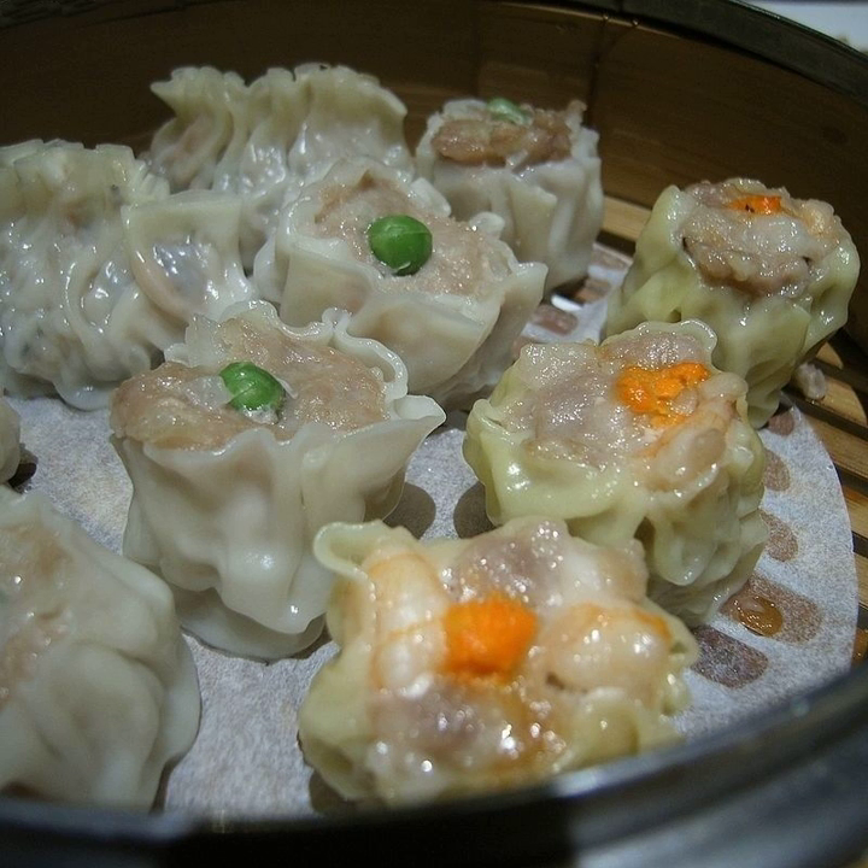Shanghai Shaomai uses glutinous rice, pork mince, Chinese mushroom (otherwise known as shiitake) and onion. The mince, Chinese mushrooms and onion are stir-fried before being made into Shaomai, which may then also be steamed.